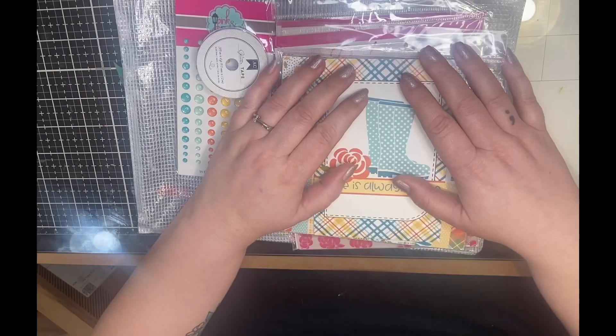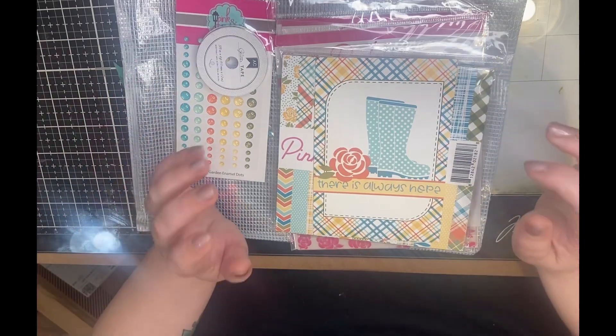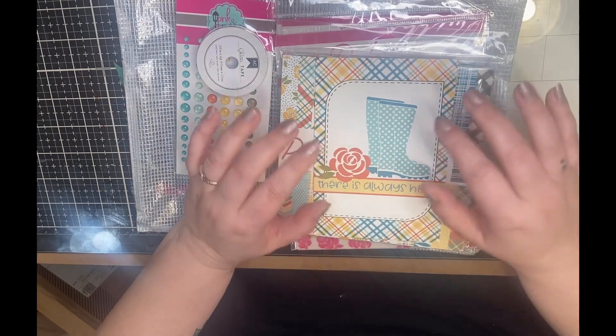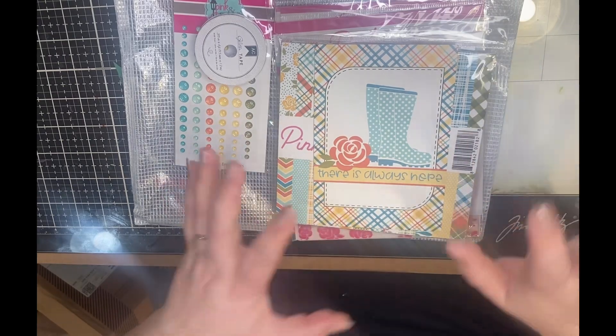Welcome to Crafty As Online. I'm Anna, and this is the kit reveal for the Blitz Your Kits 2023 collaboration. For the March-April collaboration, the theme is Easter or Spring.